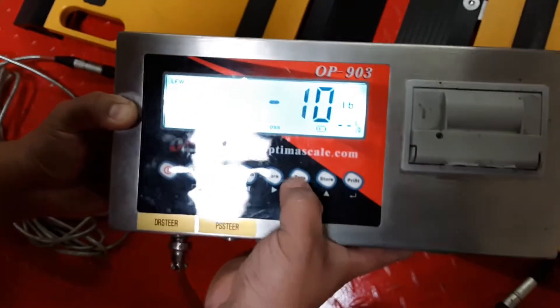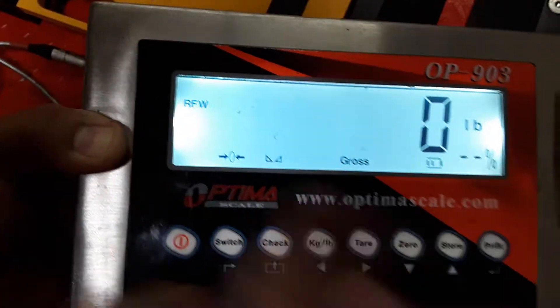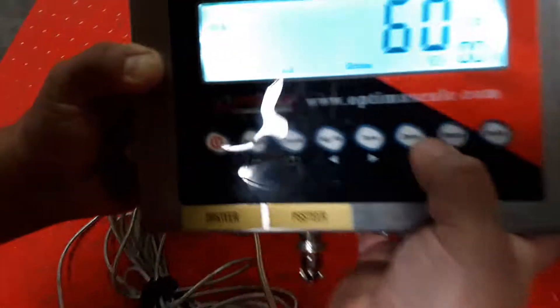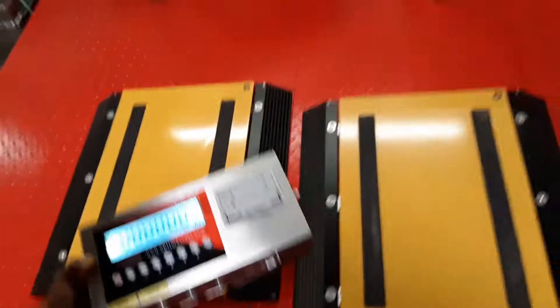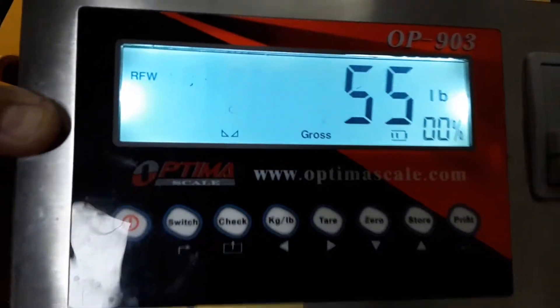Still good, zero. Now we're checking the next port, RFW — same thing, one at a time. Still stable. Next one. And so on and so forth for each port, each cable, each pad.